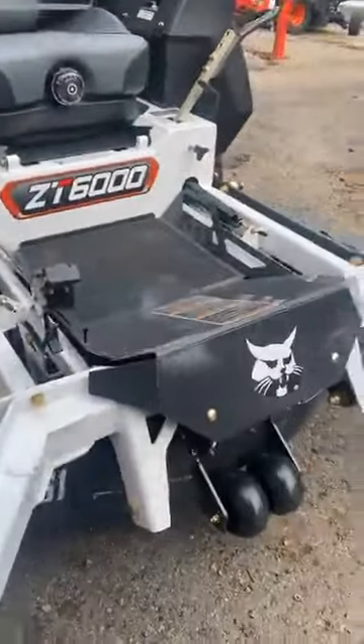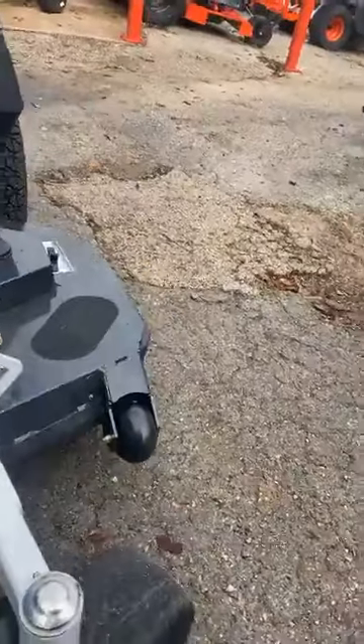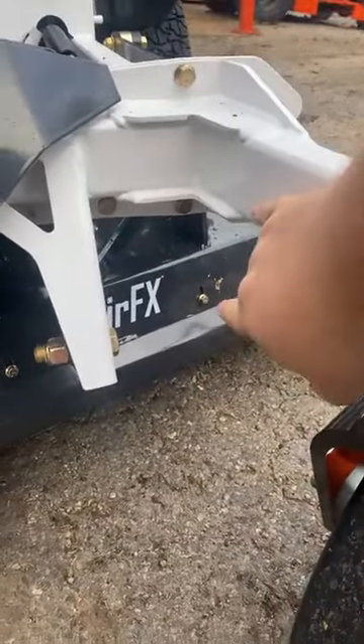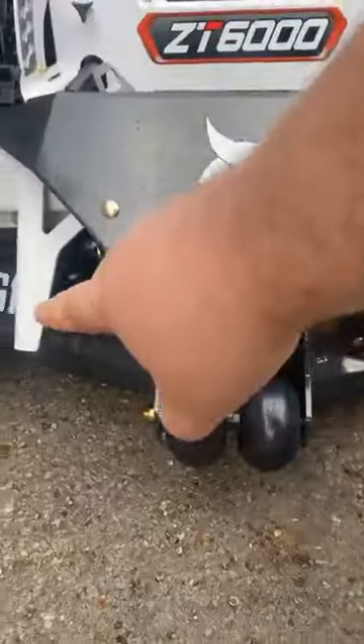This is a 61-inch deck — the Arrow FX deck. What that means is you see these bolts all the way on the front? You can adjust your baffle on the front edge of the deck up or down. You can adjust your baffling to fit your type of grass, which is mind-blowing. I think there's only one other brand that does that.